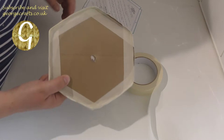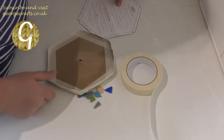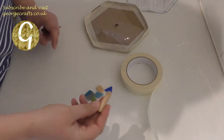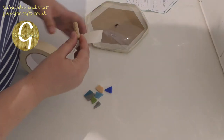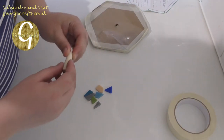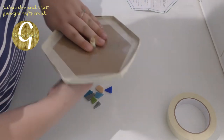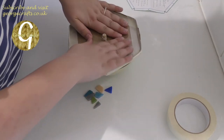Before we started, we've already cut out the mould and the acetate using the template that they gave us in the kit and we've made a hole in the middle. The next thing we have to do is cover the wooden dowel in masking tape, and so far all the stuff has been in the kit.